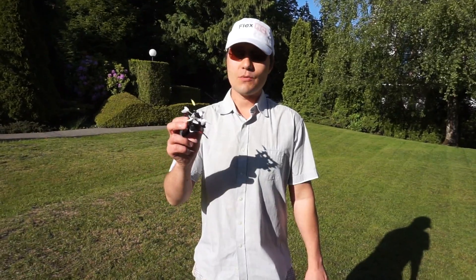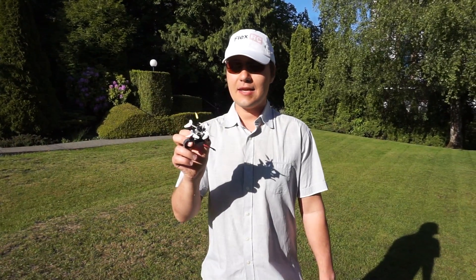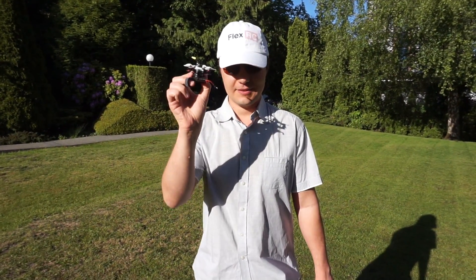So this was a line-of-sight maiden flight with Nano X, and next time we will try to look at FPV footage with it. See ya!